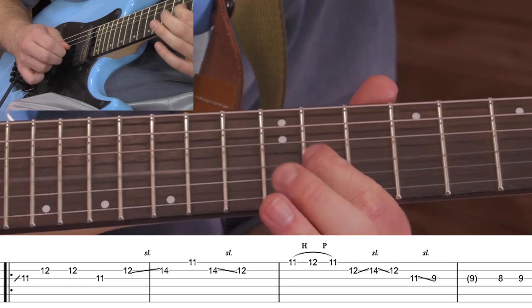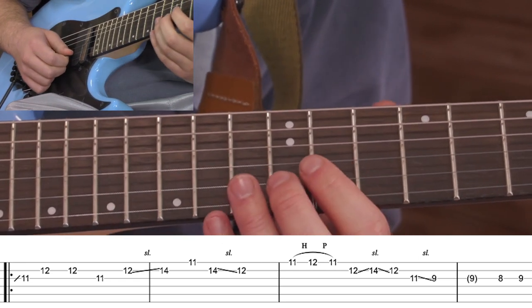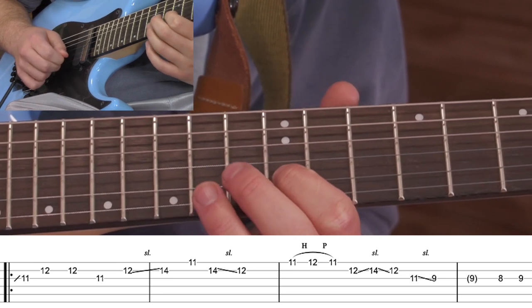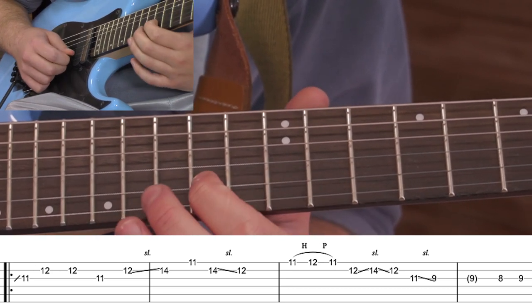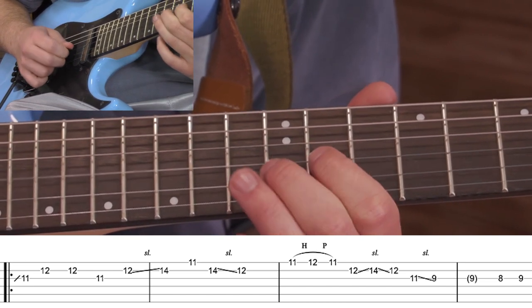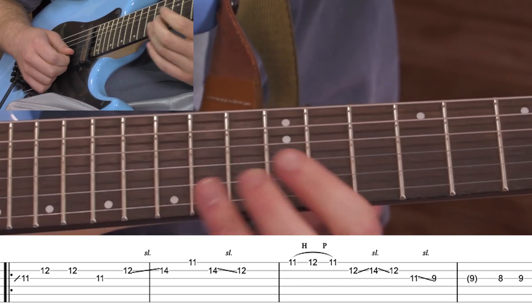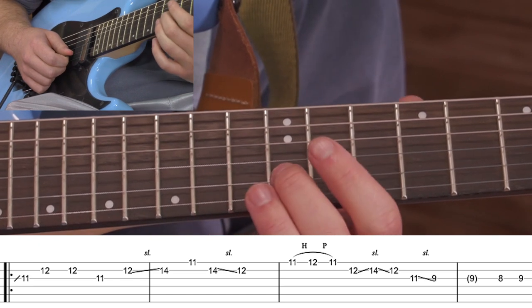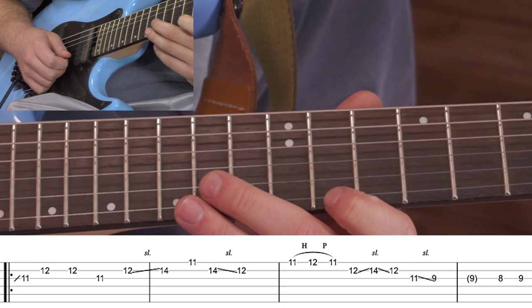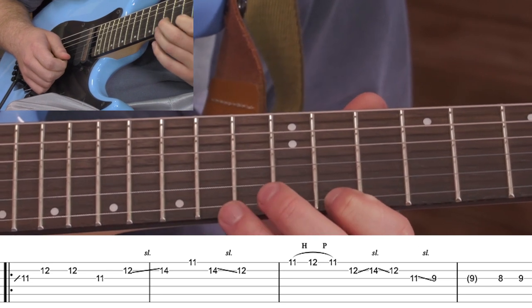All together we've got that, and then we go back to the 12th and slide up to the 14th. I recommend doing that slide with your middle finger or your second finger, because you're going to need your first finger to go up to the 11th on the high E string.